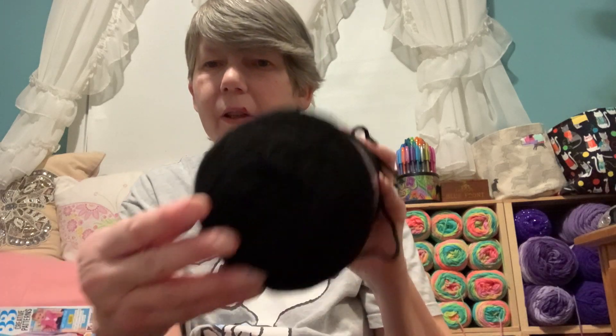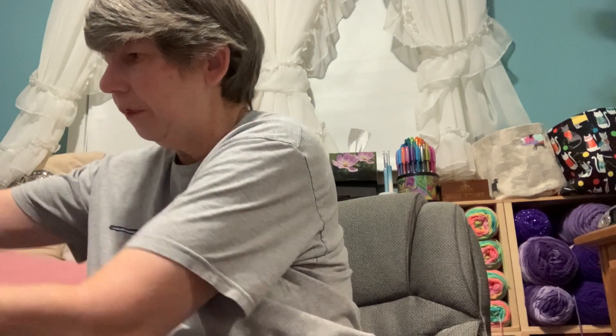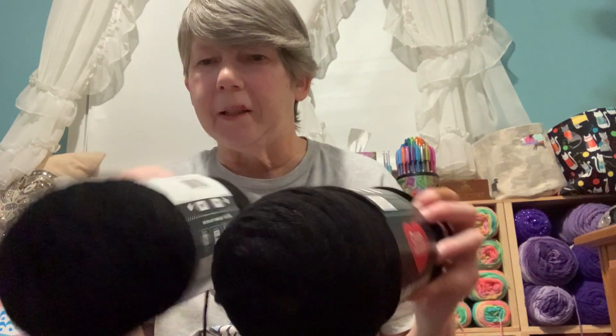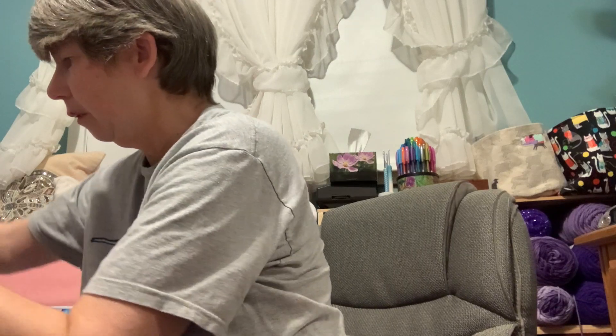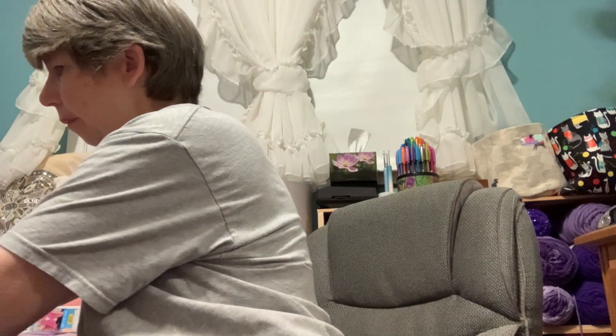As for purchases, I got more yarn to make a blanket — I got three balls of Red Heart Super Saver in Black, and three in Cherry Red, very pretty. That'll be baskets for my cousin; she asked for six of them.